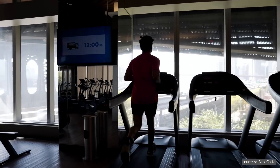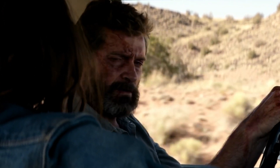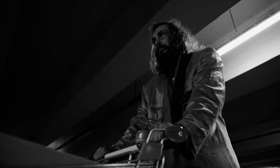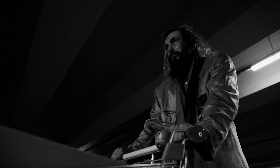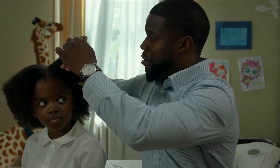Muscle strength is an indicator of how well your body is functioning. As you age, you naturally lose muscle mass in a process called sarcopenia. This decline starts in your 30s and speeds up as you get older. The problem is that losing too much muscle can make it harder to stay active, recover from illnesses, and maintain independence in daily life.